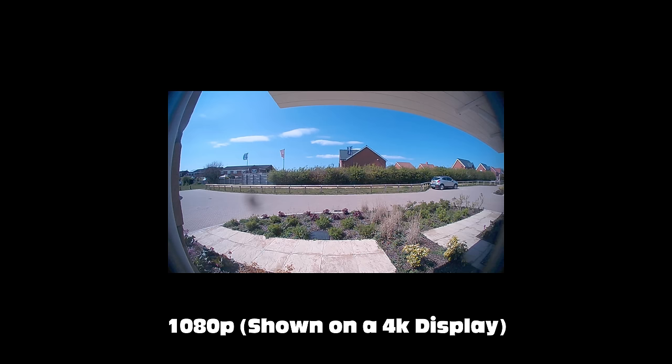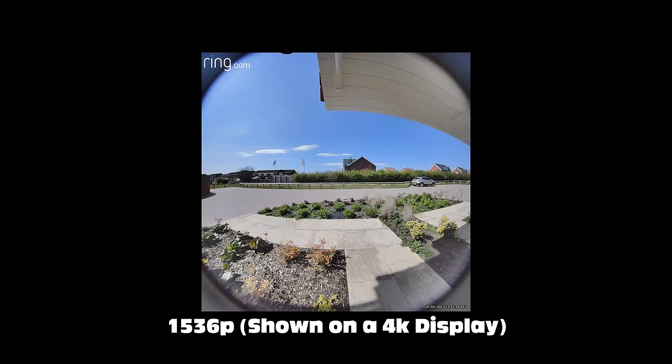This is slightly different from previous iterations of Ring battery doorbells in that it offers a full head-to-toe view. It's got a 150-degree viewing angle on both the horizontal and vertical axes, and it also has a higher resolution camera — instead of 1080p, it's at 1536p.